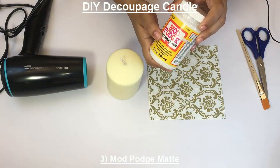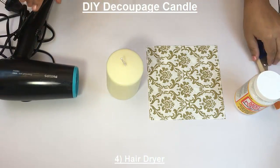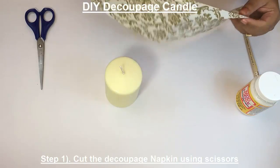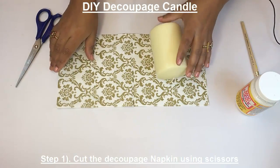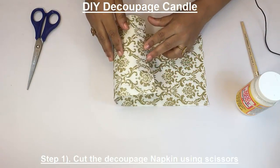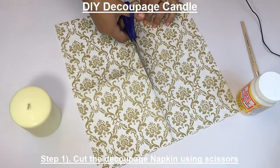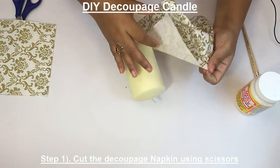We'll also be using Mod Podge Matte, a hairdryer, scissors, and a brush. First, we are going to cut the tissue paper as per the size of the candle and the design you want to put. Cut it to the exact size.